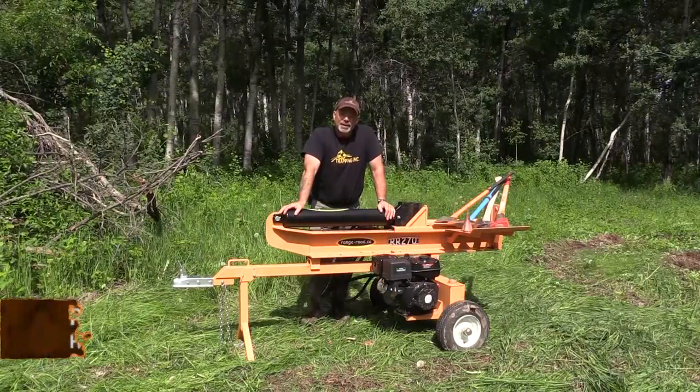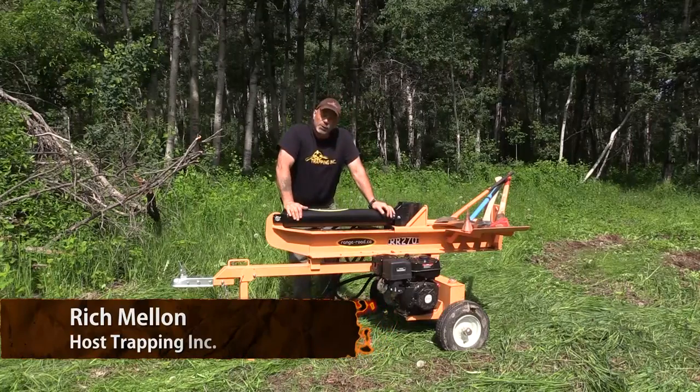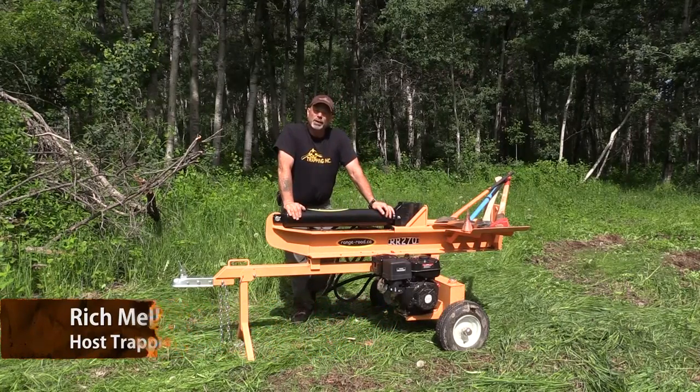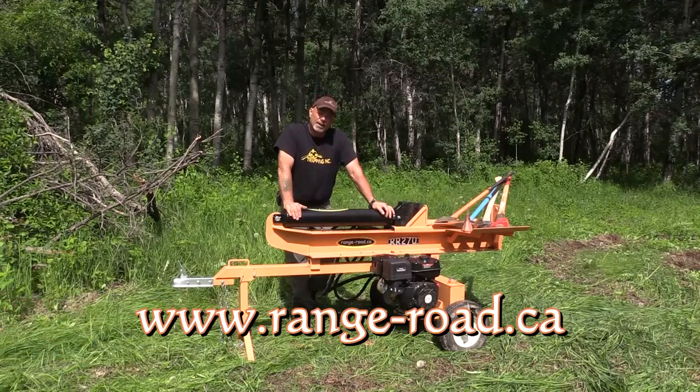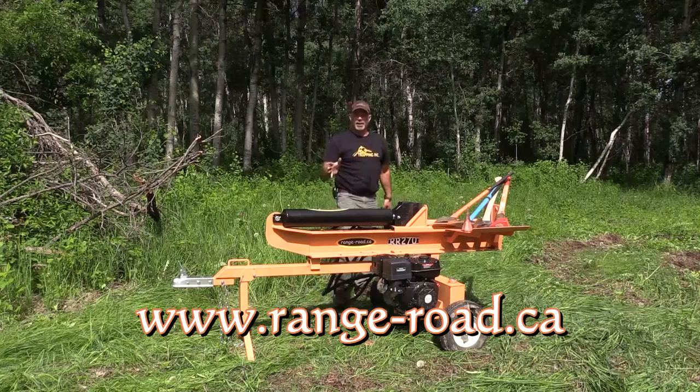Hey, welcome. I'm Rich from Trapping Ink TV. This is my review on a new product that we've been working with — this is the Range Road Enterprises 27-ton wood splitter. Before anybody wants to ask what my qualifications are, I'll give it to you.